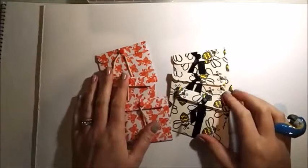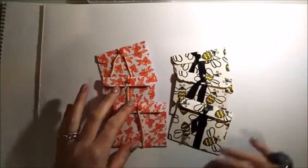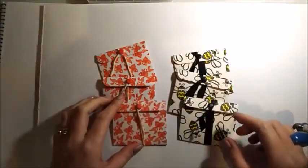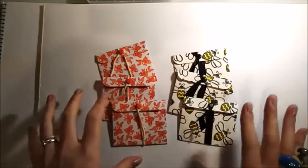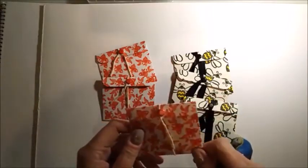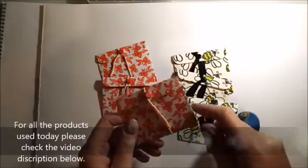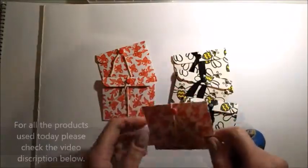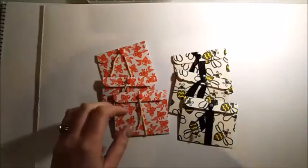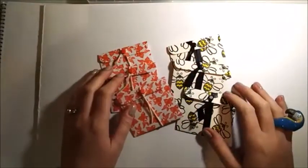Hi everybody, it's Sam at Mixed Up Craft. Thanks for watching my tutorial today. Tonight I just wanted to show you how I made these tiny little mini note cards and envelopes. I'm a big romantic and I love leaving little notes for my husband — hidden in his cereal packet, under his pillow, in his briefcase. I've left little notelets for my parents too. It's just a nice little gesture to find something by surprise with a nice little note inside.